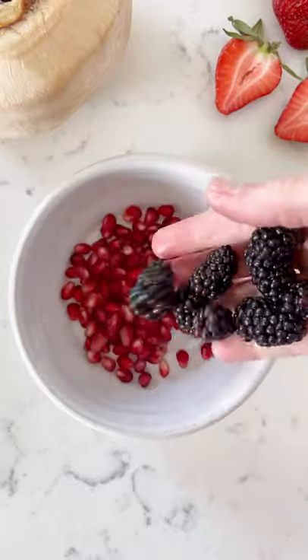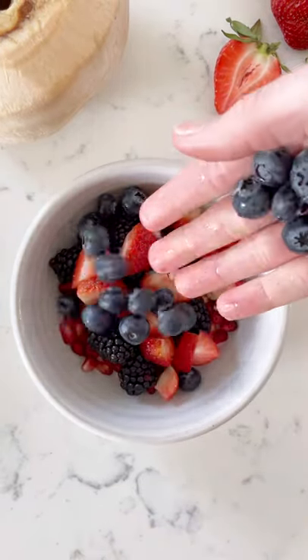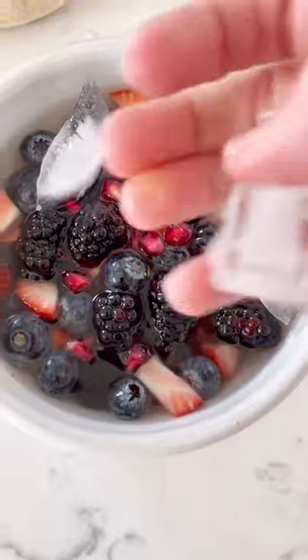To make it, I just added pomegranate arils, blackberries, chopped strawberries, and blueberries into a bowl and poured fresh coconut water over. I used a young Thai coconut, but you could also use bottled coconut water, and then put some ice cubes in there. This is for crunch and to keep it cold.